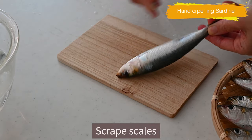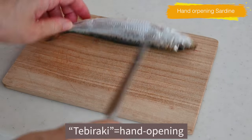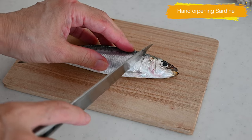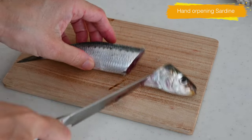The filleting method is called tebiraki in Japanese, referring to hand opening. When preparing the sardines, we use this method. Lay the sardines flat on the cutting board and, using a sharp knife, cut off the head just behind the gills.